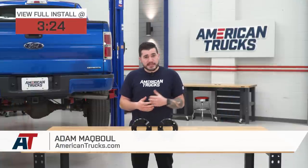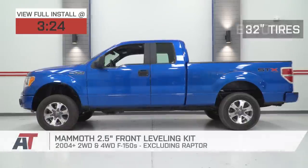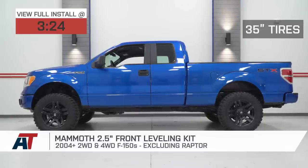Hey guys, Adam here with americantrucks.com. And today we're taking a closer look at and, of course, installing the Mammoth two-and-a-half-inch front leveling kit available for the 04 and newer two-wheel and four-wheel drive F-150s, excluding Raptor models.